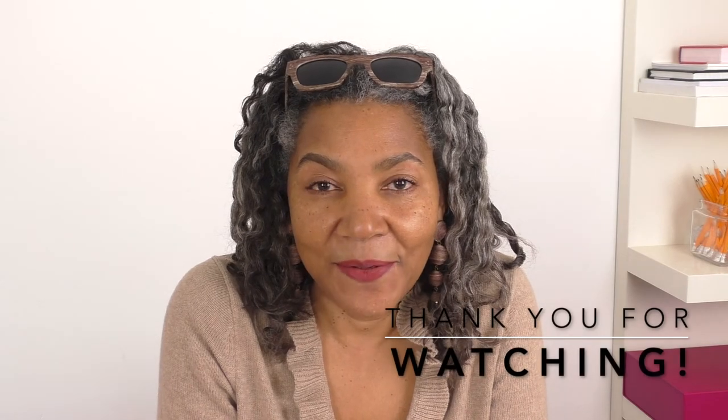I hope that answers your questions. If you have any questions that you want me to answer in this new segment of Fashion and Sewing Q&A, then please put them in the comment box below, and I'd be more than happy to do my best to answer your questions. I'll see you next time.